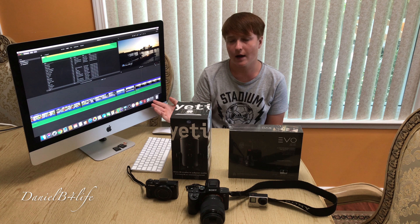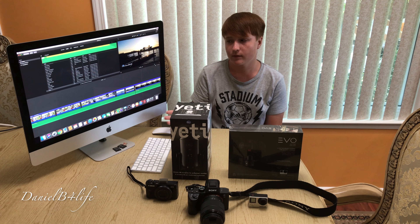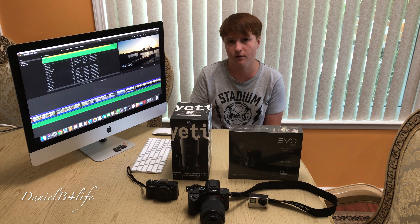For editing right now I use iMovie. It's not fancy but it gets the job done. Maybe sometime later I'll upgrade to Final Cut Pro.